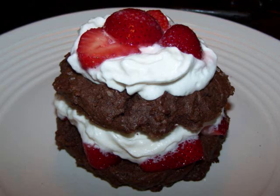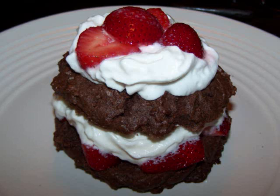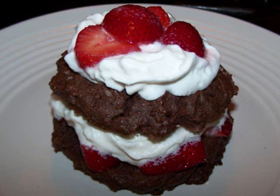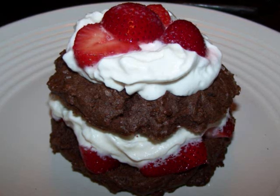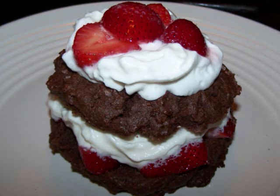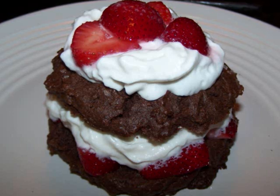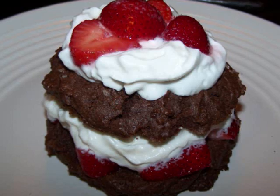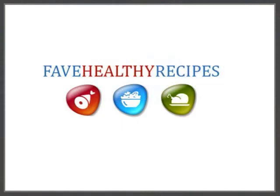Now these shortcakes turned out pretty large, so if you wanted to, you could divide the dough into eight instead of six, but then I'd knock a minute or two off the baking time. Another great idea is to do this with cherries instead of the strawberries, like a black forest cake. However you want to make them, I hope you'll give them a try. And if you'd like to see the recipe in print, you could always visit my blog. For additional recipes and tips to fit in with your healthy lifestyle, visit my friends at FaveHealthyRecipes.com. See you again soon!